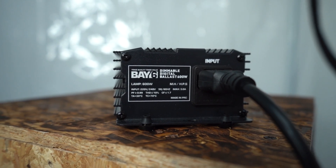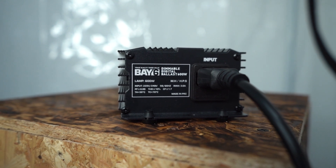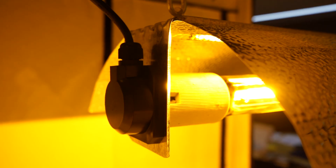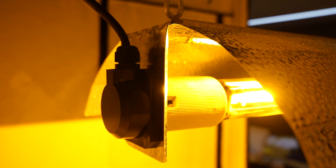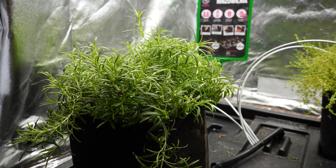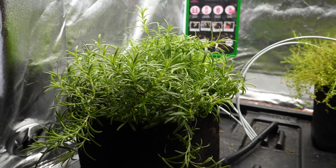Some models, like the 600 watt Bay6, can even be mounted to a wall if that's preferred. You need the unit to be within easy reach of your reflector and a mains socket, or extension lead, and nowhere near anything that might leak.